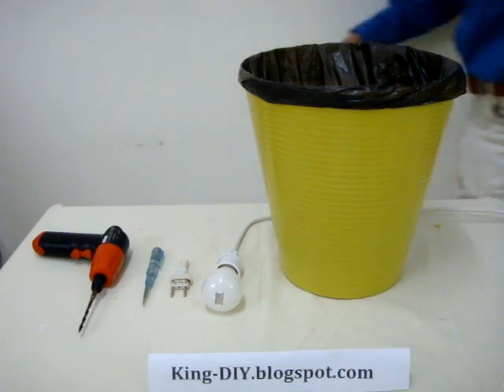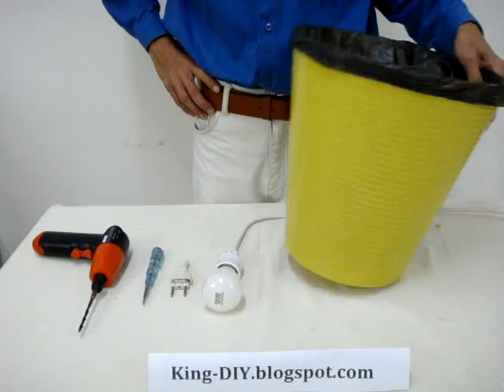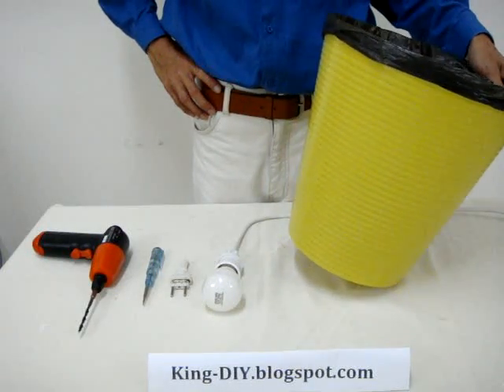Hey everybody, today I need to show you an easy way to convert a wastebasket or a dustbin into a lampshade.